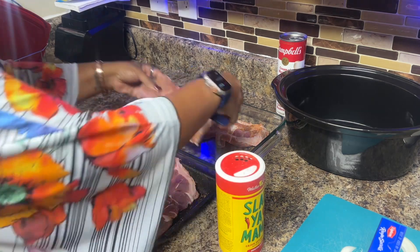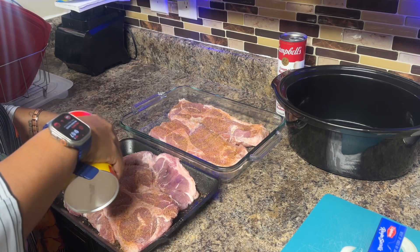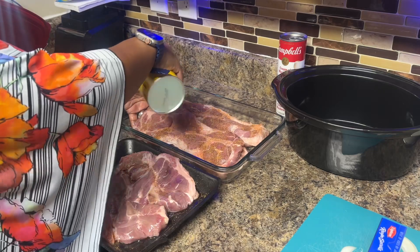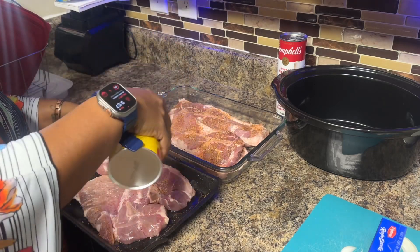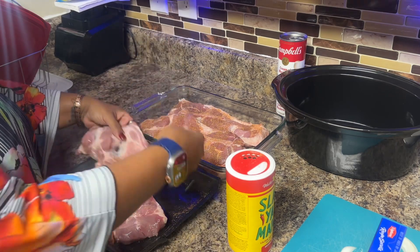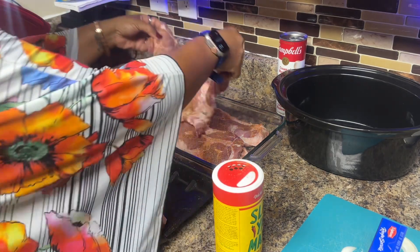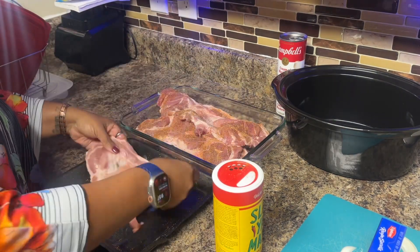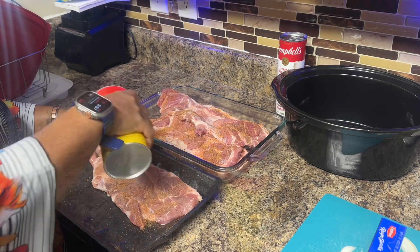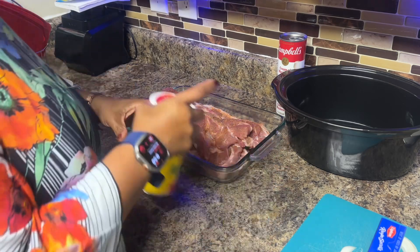These are some really good pieces of meat. I like to get the pork steaks because they don't dry out as much as pork chops, especially the center-cut pork chops. There's usually about five or six pieces in the pack when I get it from Sam's — it's five in this pack.